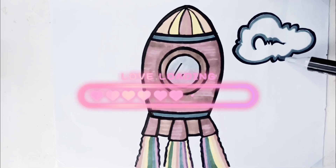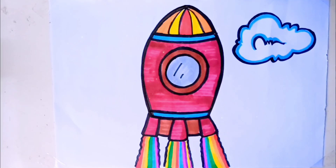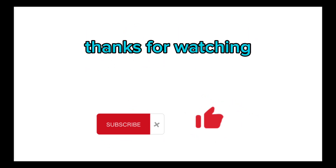It's done! Thanks for drawing with me! See you again! Bye-bye! Thank you.